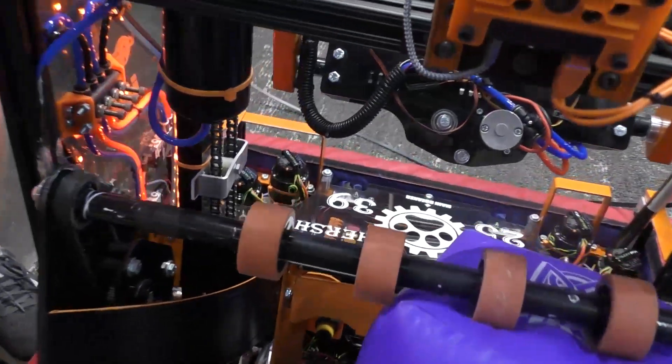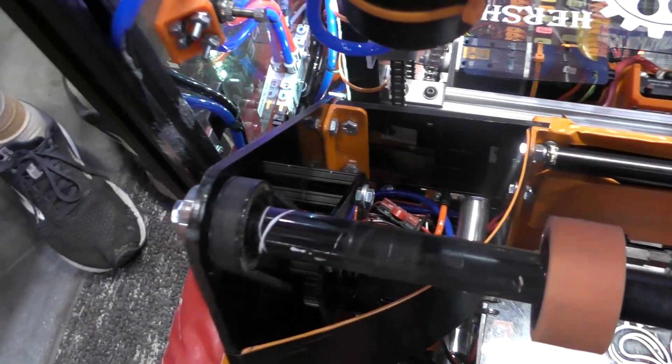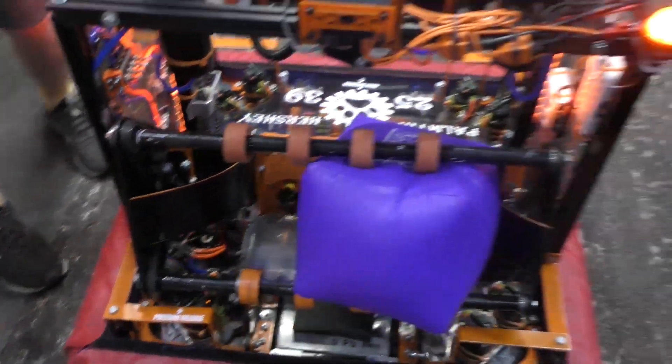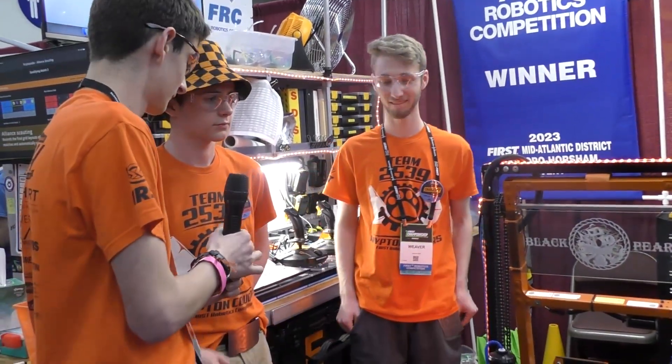We've also slicked over the wheels on the bottom with some tape to aid with that pass-through. That's pretty cool — it's always good to see some innovation during the design process. Now Vic, can you tell us a little bit about your arm?